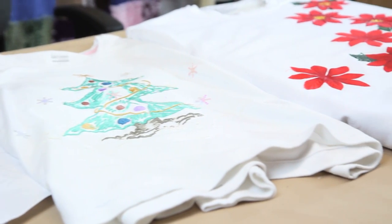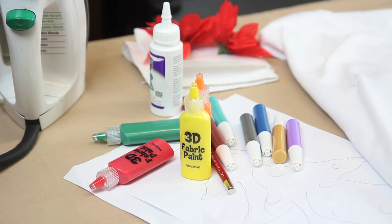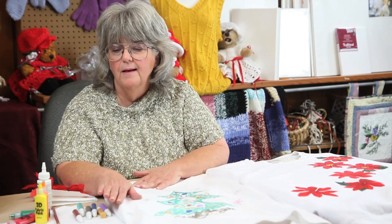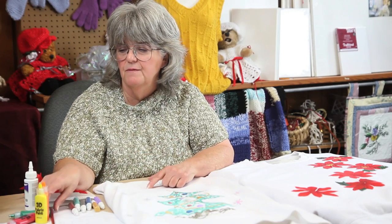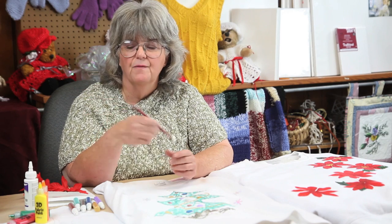You need a pre-washed sweatshirt — these happen to be white, but you could use a colored shirt if you wanted. We have puff paint, and I also have some slick paint or three-dimensional fabric paint that I'm using on the poinsettia tree. There's some fabric glue for gluing on little embellishments if you want them, and this is an iron-on transfer pen.